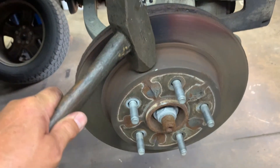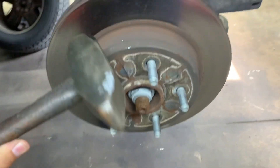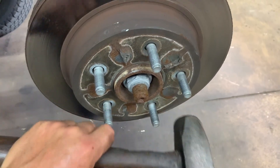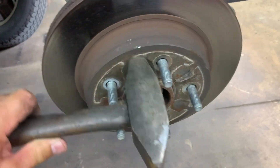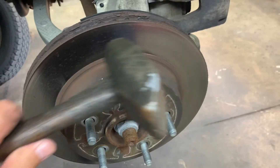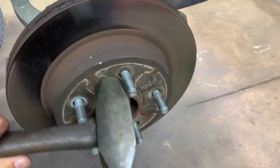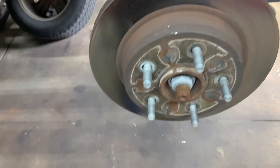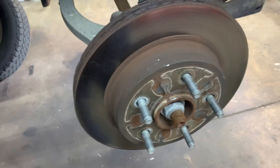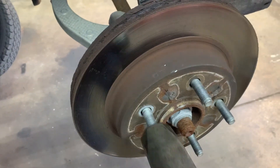When the rotor is frozen to the hub with rust, you want to hit around it in several spots pretty good. If you're going to replace the rotor for sure, you can hit the surface. Otherwise, spray some penetrating oil around it, let it soak for a little bit, come back and hit it pretty good — try not to hit your studs.